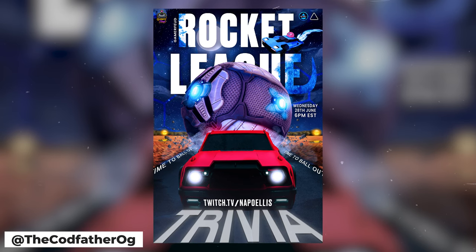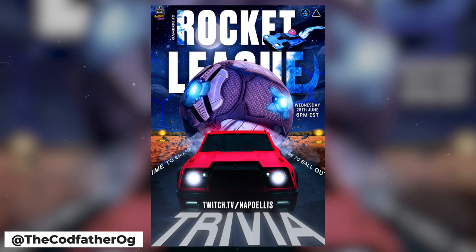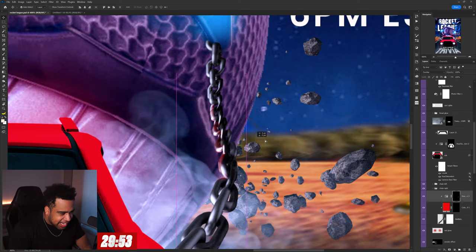I dropped my phone from the last challenge. I'm gonna hop right into another one — this time we have a Rocket League trivia poster designed by the Cod Father. This project has a few more things that I'd need more time for. I see a desert with a road with some text on it — I appreciate that idea. But I'm gonna struggle with this one for sure. 30 minutes on the clock — three, two, one, start.